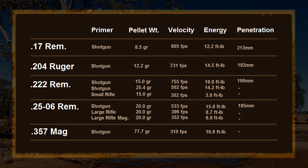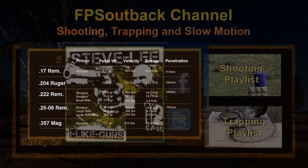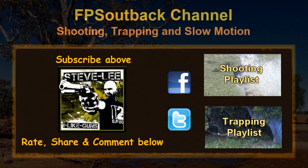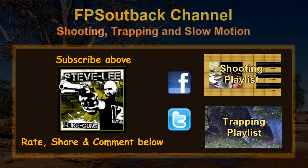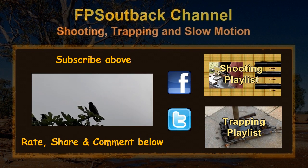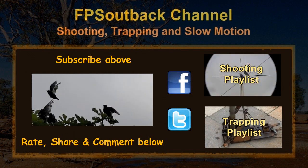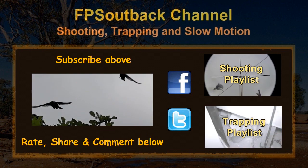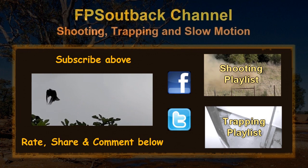There's a lot more that could be said or tested — such as case volume, ambient temperature, and filling the case full of lead to provide minimum airspace — but hopefully I haven't bored you already. Before you head off, I want you to go over to Steve Lee's channel and thank him for lending me the 17 Remington, as this video wouldn't have been complete without it. In the next video I'll look at hunting with the 25-06 firing 25-caliber pellets with the shotgun primer — look out for that, catch you there.